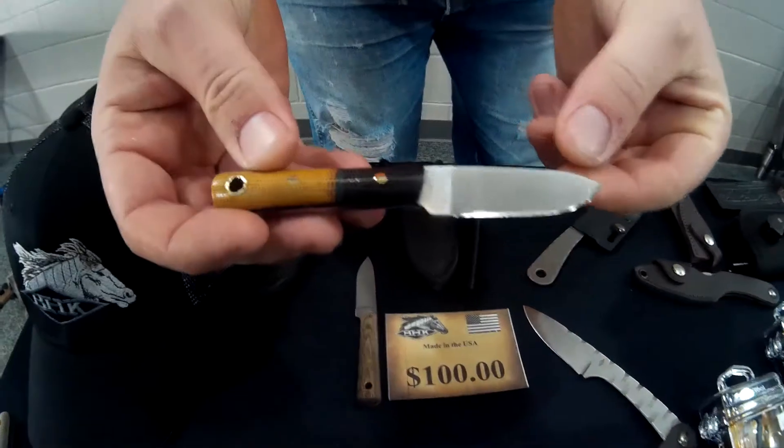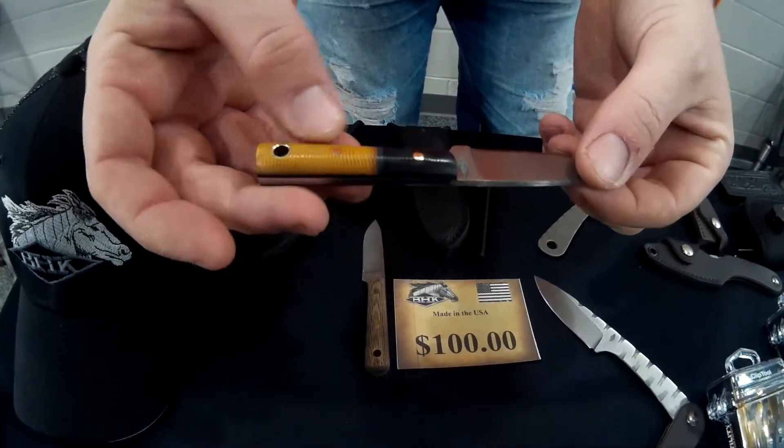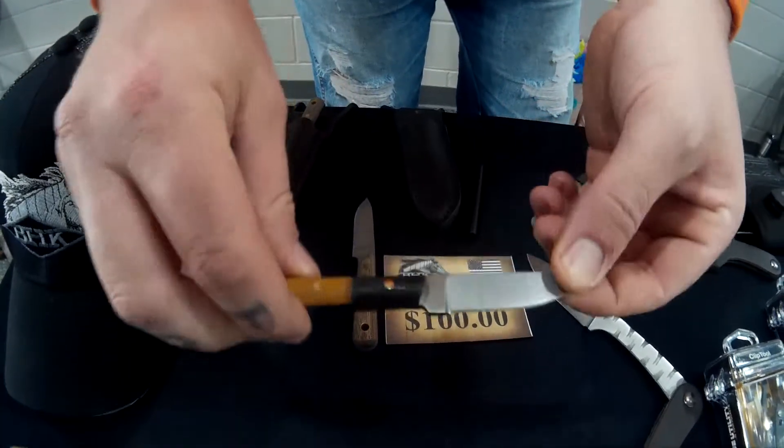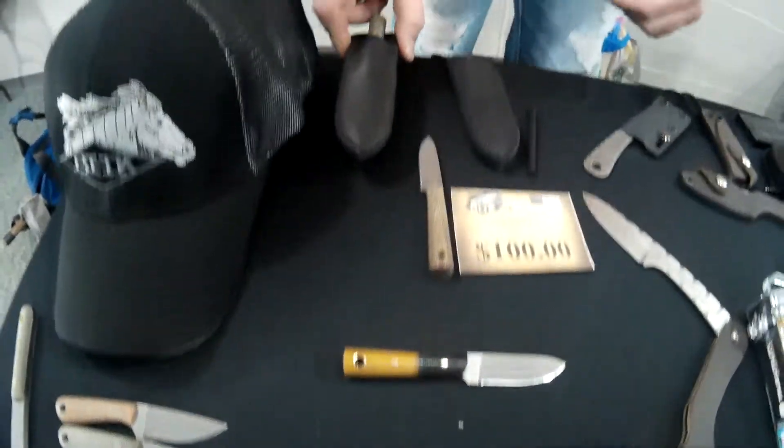This is one of our Maverick Minis. It's a nice little skinner, especially if you're a squirrel hunter. It's got micarta scales on it in different colors — black grime. Nice and small in length so you can even get it in a necker, and we also have it in a fire kit.